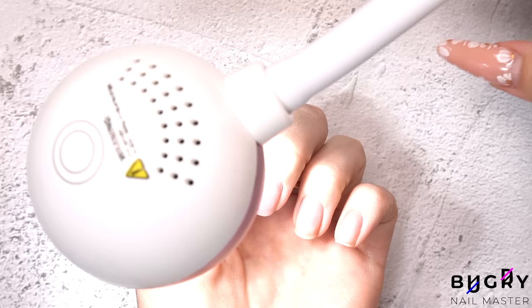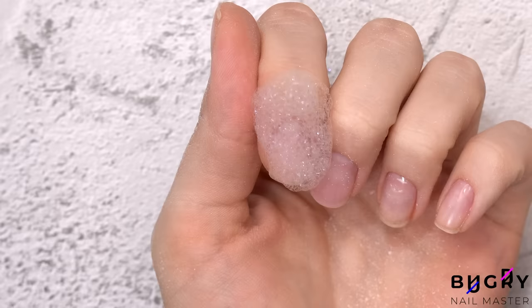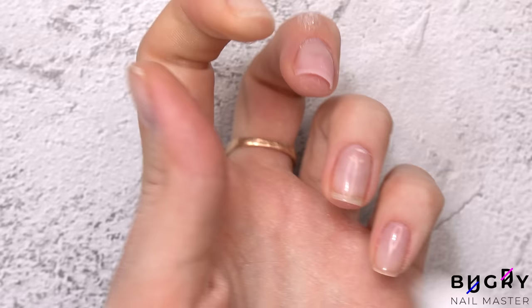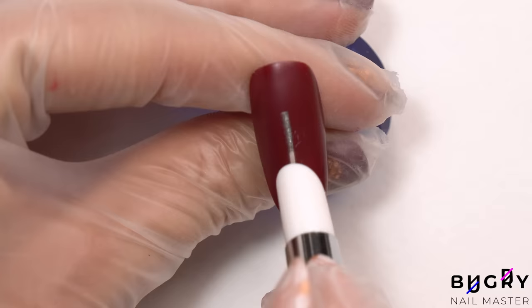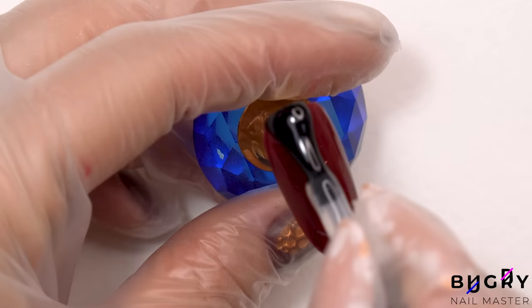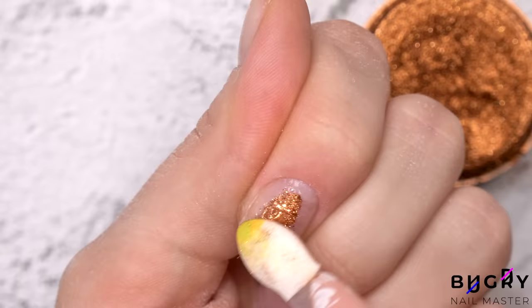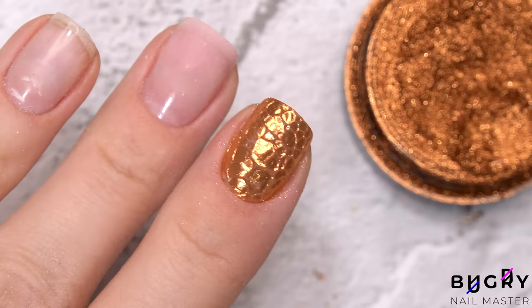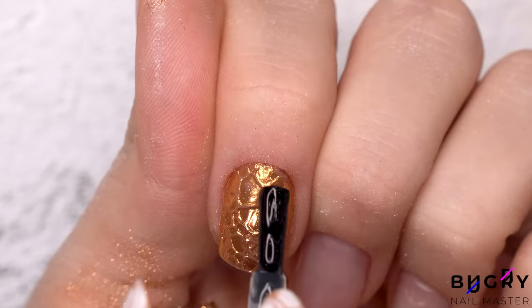Over the wet top coat, I'm plopping on some bubbles and then taking my new lamp and curing the base coat. I tested a few ideas and I loved this minimalistic look with some small beads and stickers. However, the design I'll be doing on my own nails will be a mix of minimalism and some eye-catching chrome powder. And just look at how gorgeous this effect is. The texture from the foam gives such an interesting and unique look. I'm cleaning up the sides with my nail file and then sealing everything in a top coat.